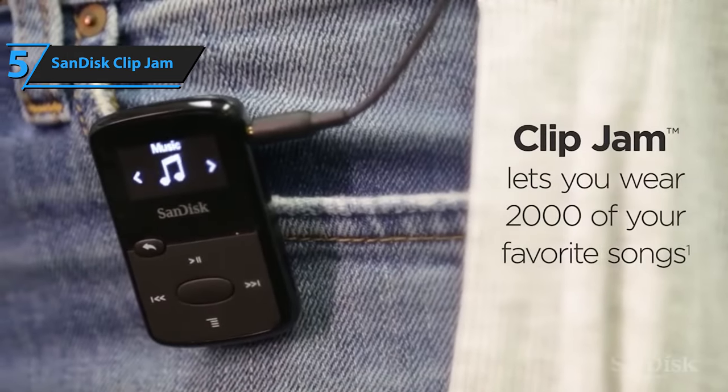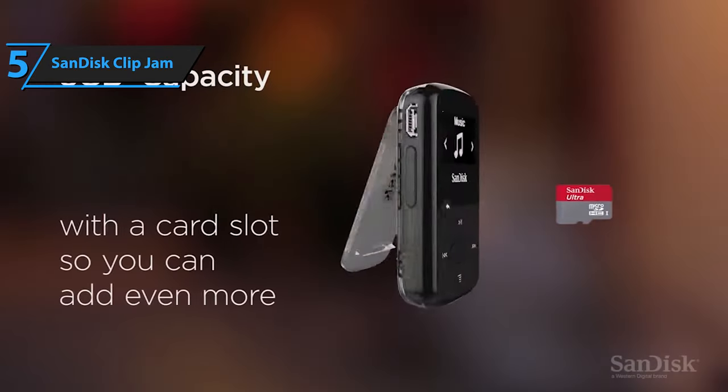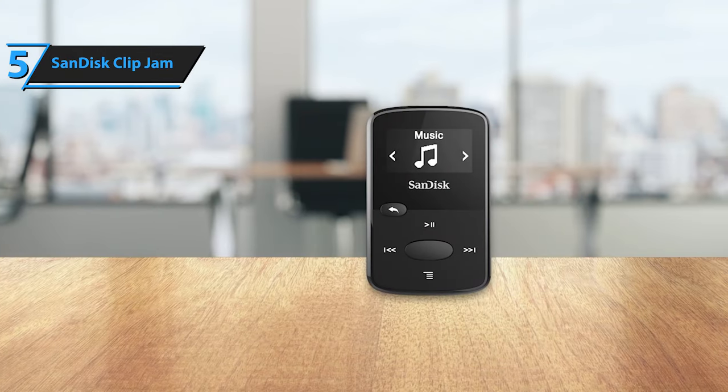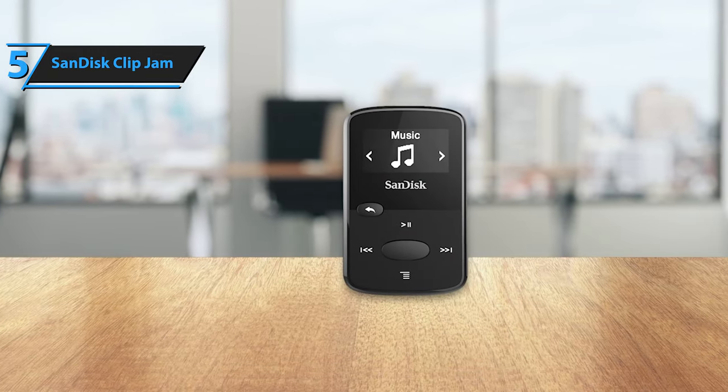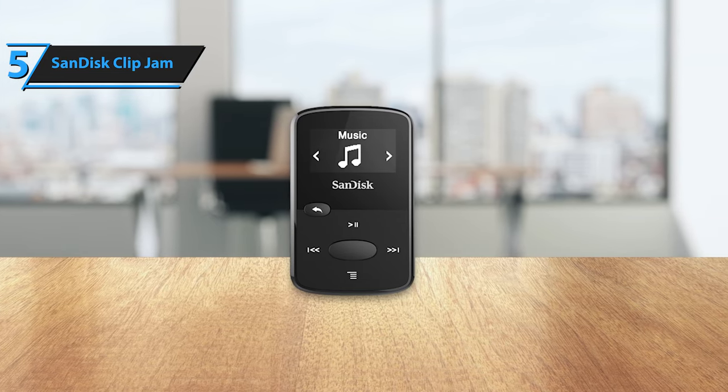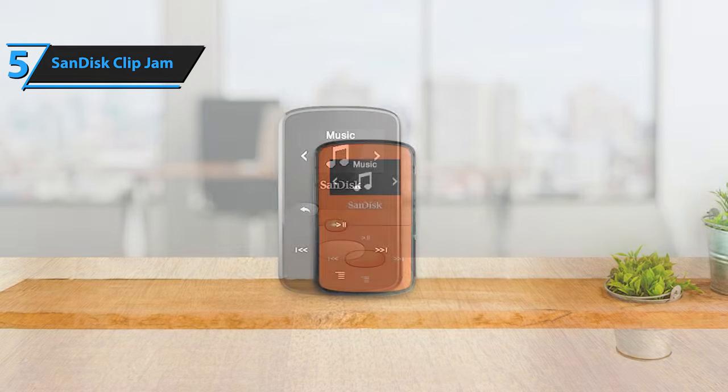This allows you to expand its 8GB internal memory by an extra 64GB. While it's not unlimited music streaming, it provides significantly more storage than its competitors. Plus, there's no need for iTunes when transferring music — simply drag and drop your files. The ClipJam appears as an external drive when connected to your Mac or Windows computer.